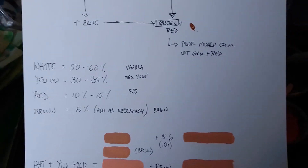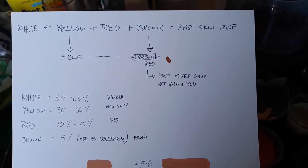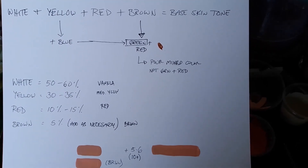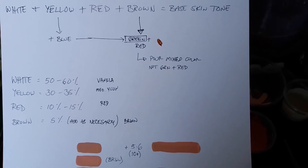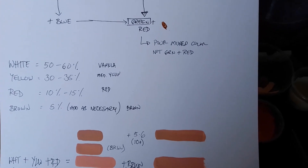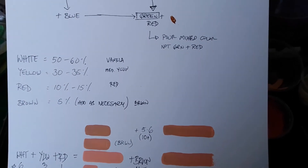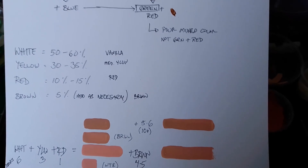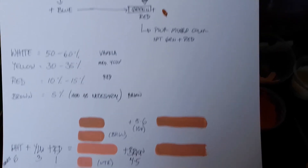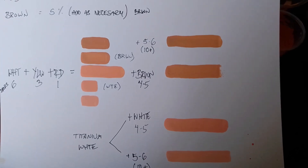Hope this is useful and that you have success with this mix. I've had good results on my end. Just experiment — instead of a pure white maybe try vanilla or some off-white color. Try different yellows, try different reds, and see how they come out. That's about it — thank you for watching and I'll see you on the next one.